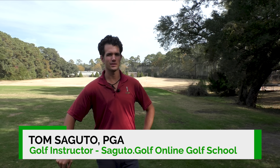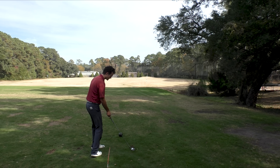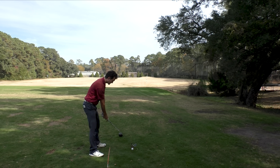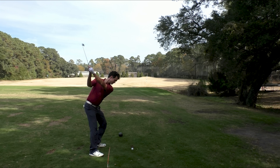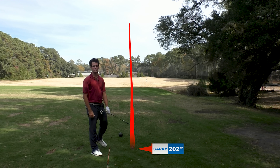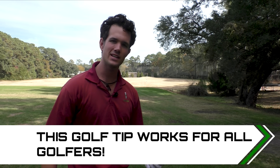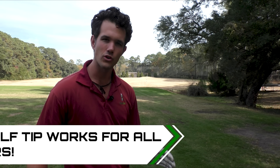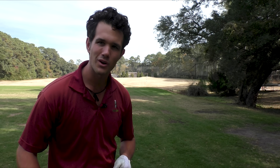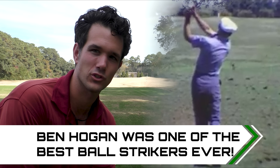Wouldn't you love to get pure contact shot after shot, just being able to walk into the golf ball like this, not doing too much thinking or effort, swing, and hit a beautiful, pured mashed potato shot right down the middle, landing softly on the green? I've got a fantastic, easy golf tip for golfers of all skill levels to help you start mashing the ball shot after shot, and it comes to us from Ben Hogan — a golf swing robot.